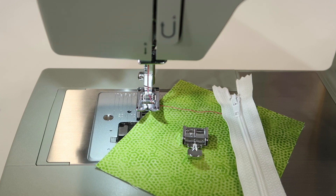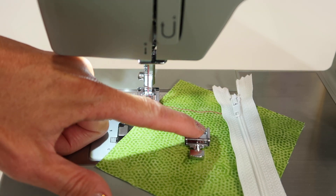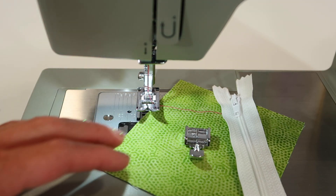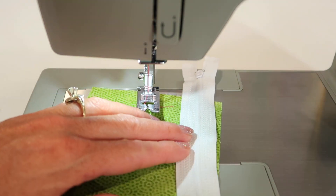If you look at the zipper foot that comes with this machine, you're going to notice that you can actually attach it on the left side or the right side, depending on where the bulk of the zipper is. The goal is that you're able to get nice and close to the zipper teeth when you're stitching it in place.